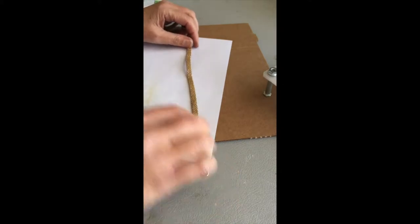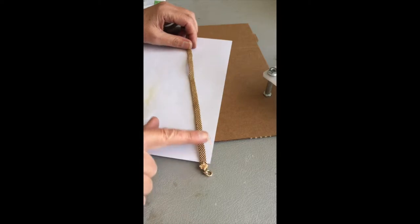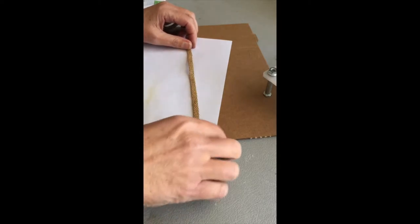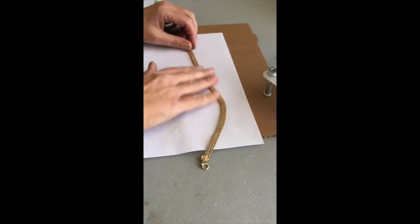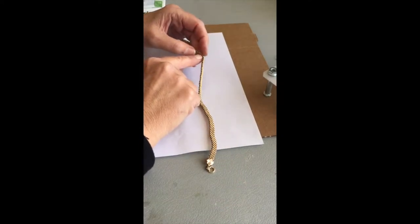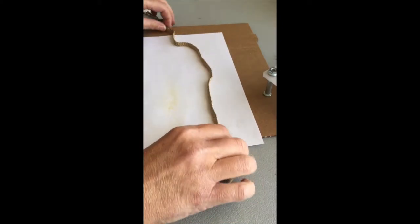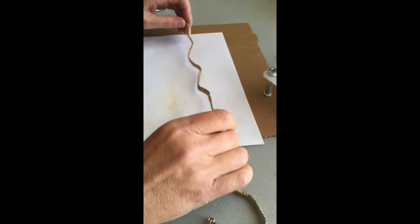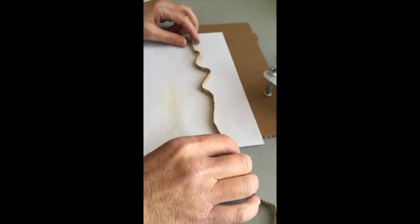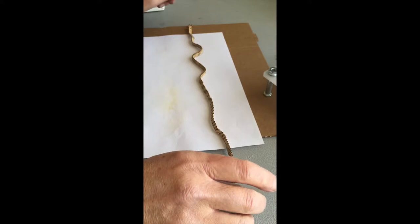They're called Panther Mesh or Link Mesh, and they're usually gold filled. Occasionally you'll come across a solid gold one, but they're high quality. It's all wired — there's wire in between all of those links. It's carefully wired together, but as you can tell, they have a tendency to kink. I think it's because it was folded at some point, folded in a drawer, so don't fold these.